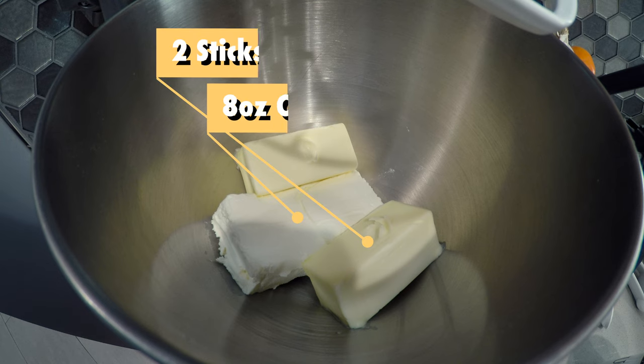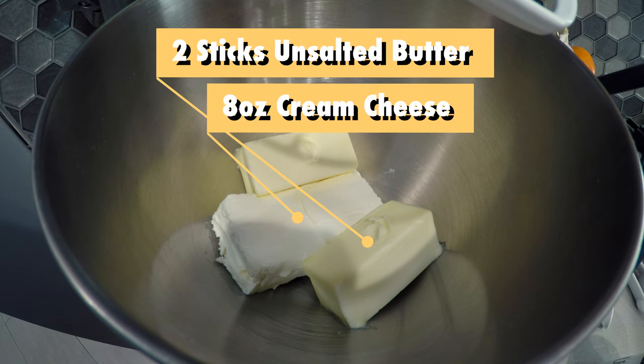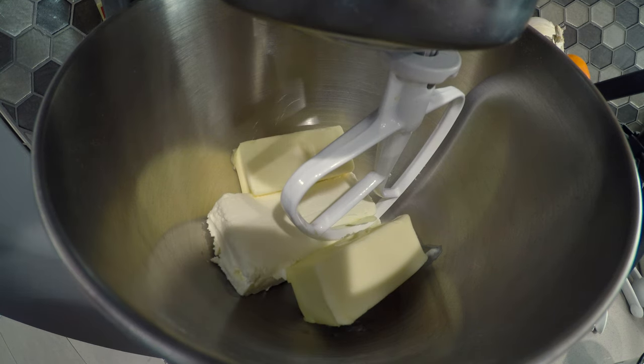Okay, first things we gotta do — let's make the dough for the rugelach. I have here in my stand mixer an eight-ounce block of cream cheese and two sticks of unsalted butter. Put them in a stand mixer with the paddle attachment and give these a good beating until they're nice and mixed up.